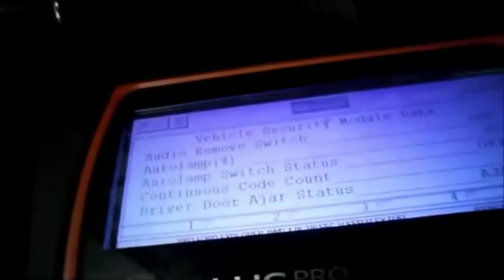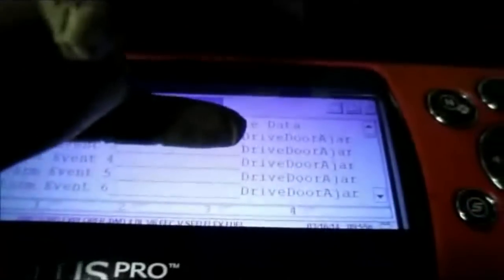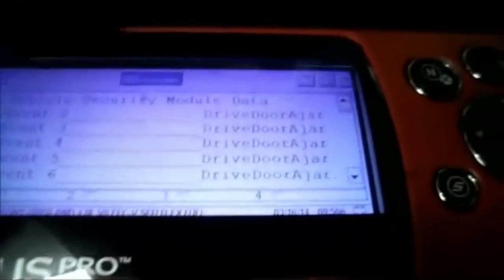The way you want to check that is to get your scan tool onto the vehicle and go into the vehicle security mode data, then scroll down into there. It'll show you where the problem is. Here it says the alarm event — there are multiple events where it says door ajar, driver's door is ajar.